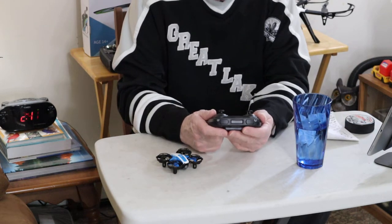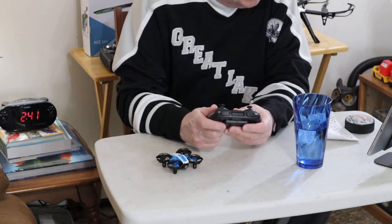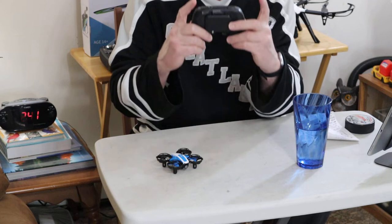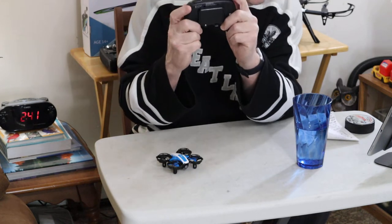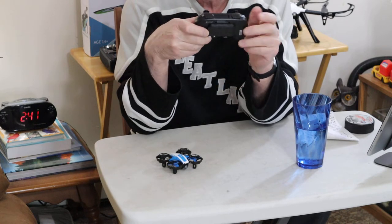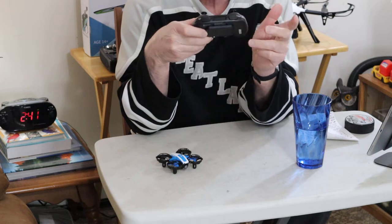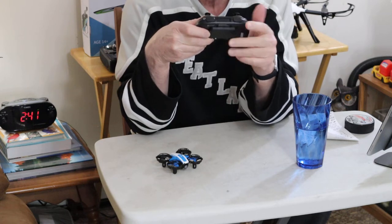Let's go over the transmitter. This is pretty basic. You have two top buttons here. The one on the left is your rates — there are three rates, which is basically three speeds. You'll get one beep for first rate, two beeps for second, and three beeps for third rate.